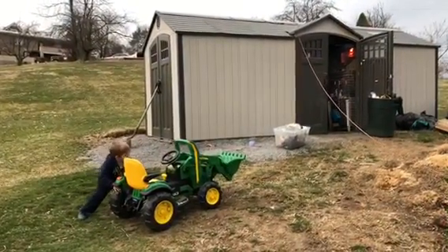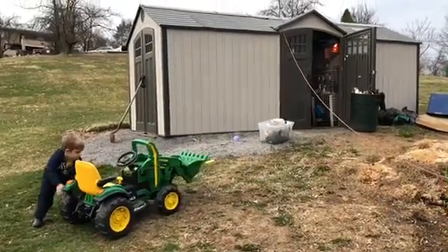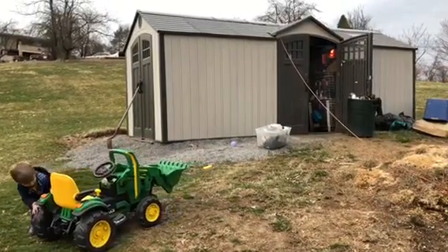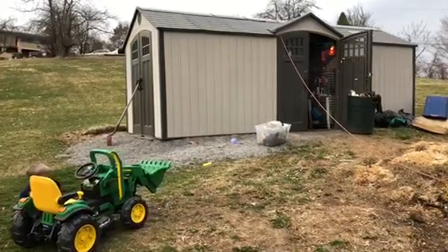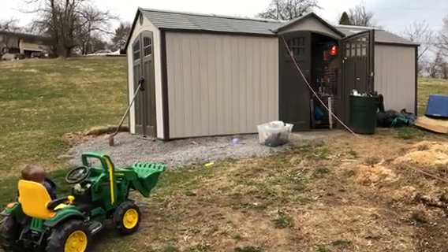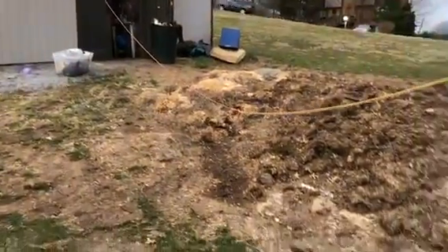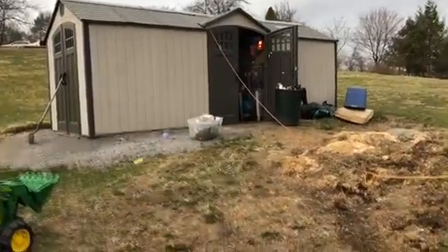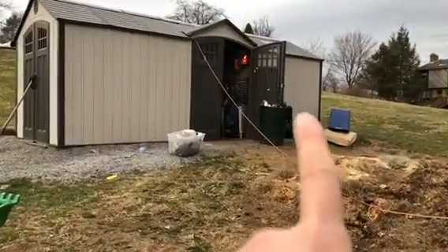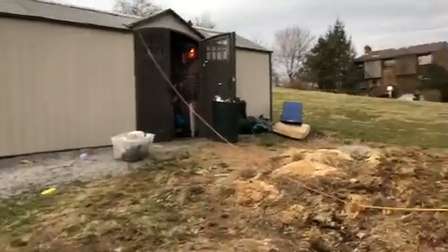Here's Colton playing with his tractor. This is just a 10 by 20 — I think the brand is called Lifetime Shed from Sam's Club if you're in the U.S. This is my poop pile — kind of like a manure pile at a barn — and then my electrical wire. Don't mind all the stuff that needs burned; I need to take that down and empty the garbage can.